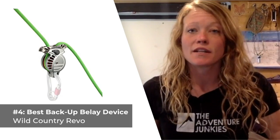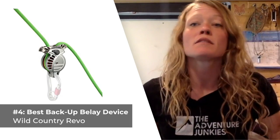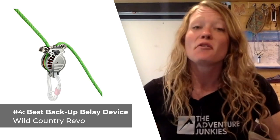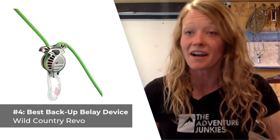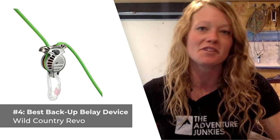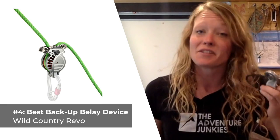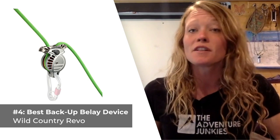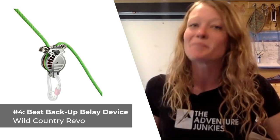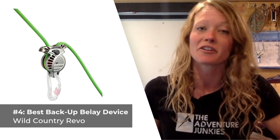The fourth climbing belay device on our list is the best for using as an emergency backup device, the Wild Country Revo. What stands out about the Revo is that it's an assisted braking style of device that allows users to belay like they would with a tube-style device, which is pretty unique. Not having to learn a new belay technique could make the Revo an attractive alternative to the Grigri, and especially appealing for beginner climbers.